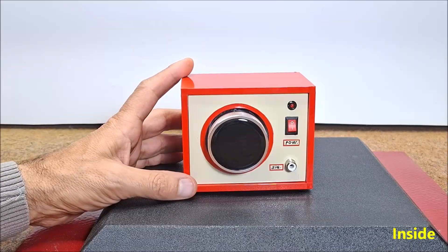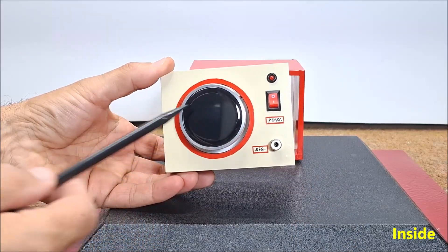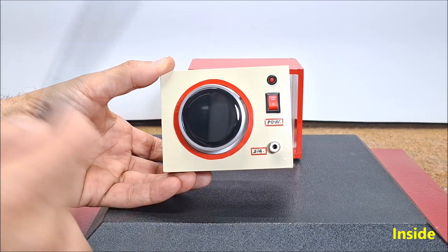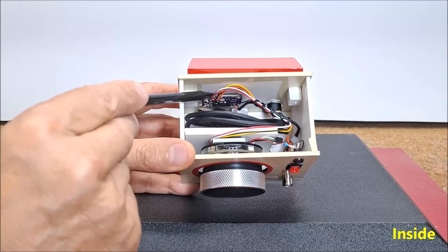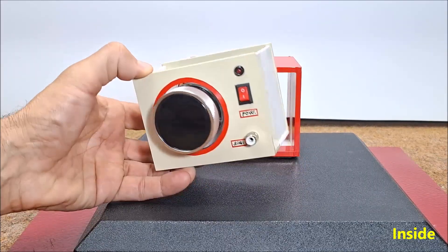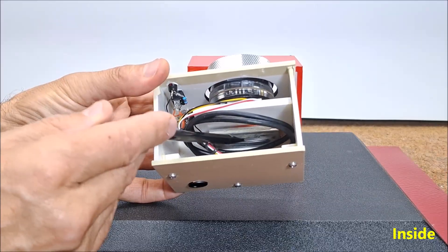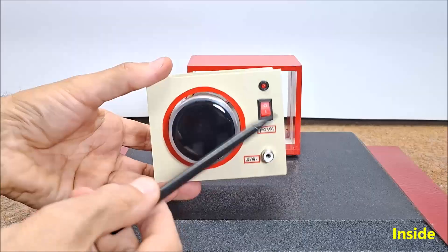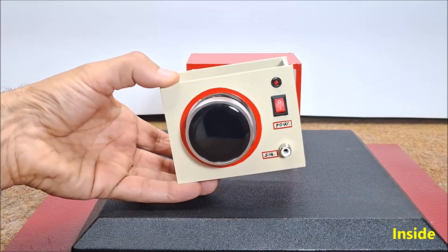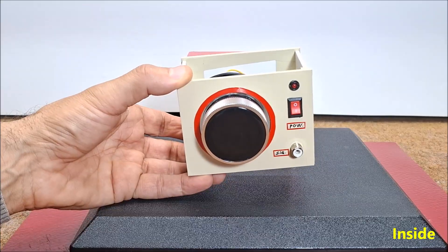To make the device we generally need only two components: the Crow Panel 1.28 inch HMI ESP32 rotary display 240x240 with touch function, and an SI5351 clock generator module. If we want the device to be independent and universal, we need to install a 3.7V lithium battery, a switch, and a suitable connector. The device should be installed in a small box, and it's useful to also include a small battery charger module.